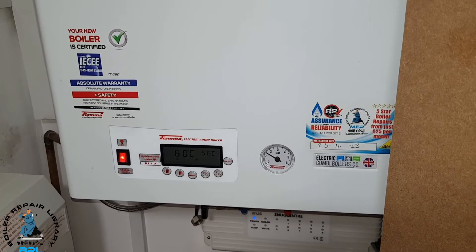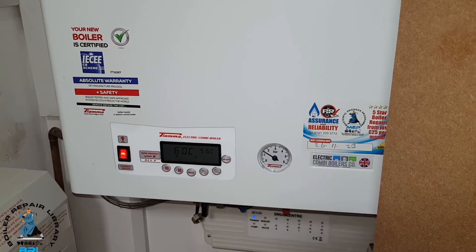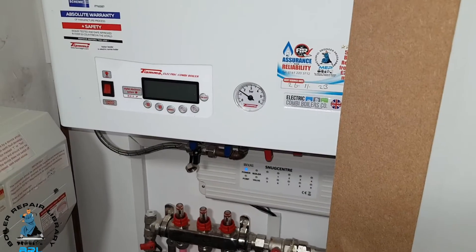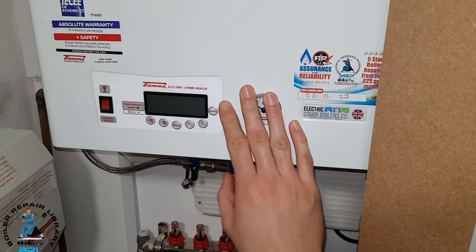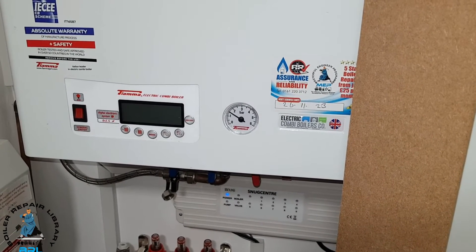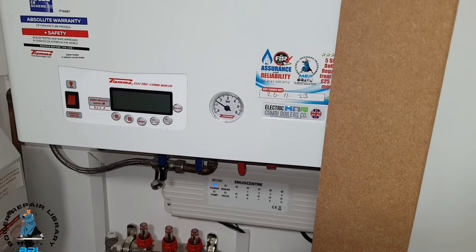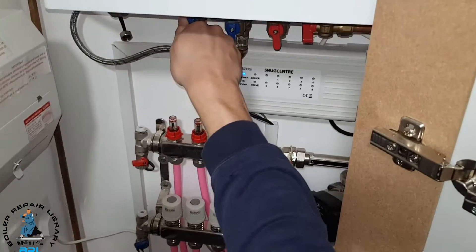You're going to see how he's got his information, his knowledge, and his confidence to take the job on. Before we got to this job, I used the boiler repair library for this particular boiler and this particular job, so I have a clear image of the steps I need to follow. I've been using visualization, and now we're going to put it into practice.